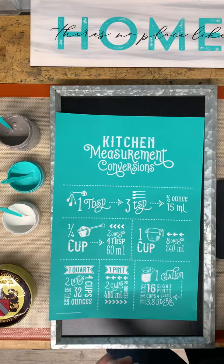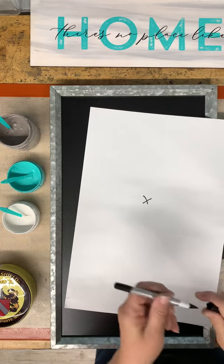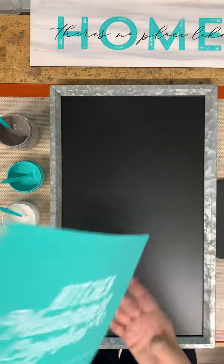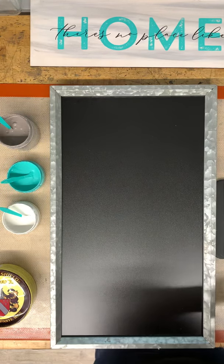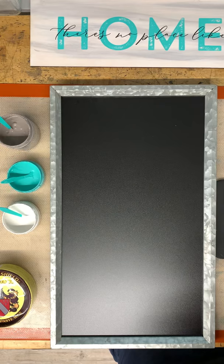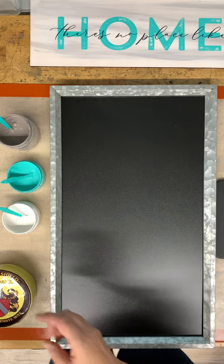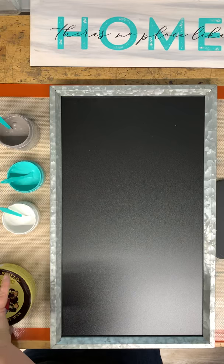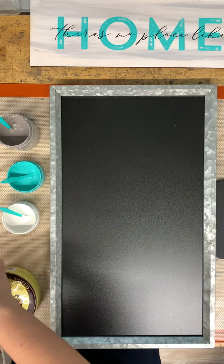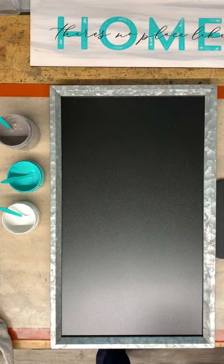So this is a brand new transfer, so I'm going to mark the back of it with an X so I know not to put the transfer back onto this. Our transfers are reusable — when you're done you're going to wash it and then put it back onto the backer sheet. Chalk Couture says you can use them anywhere from 8 to 12 times, but I have used mine more than that — some of them 20 times.